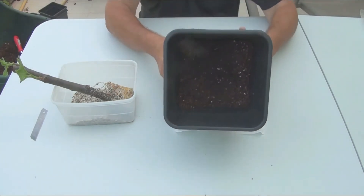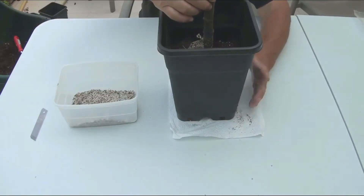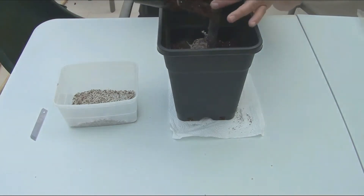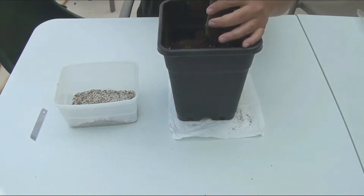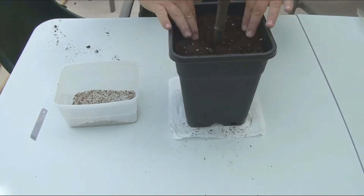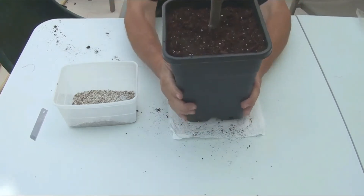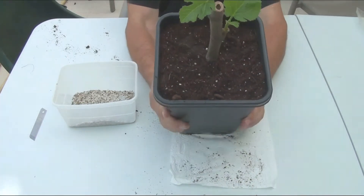I use light soil with the addition of perlite. I plant the cutting deep enough in the pot — this avoids unpleasant surprises with drying out of a still young plant in hot weather. The pot with a young plant should be kept in a shaded place and watered gently.